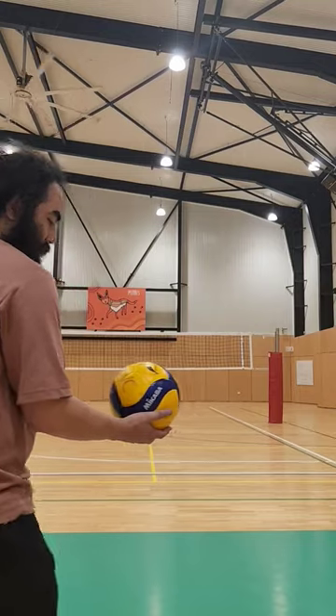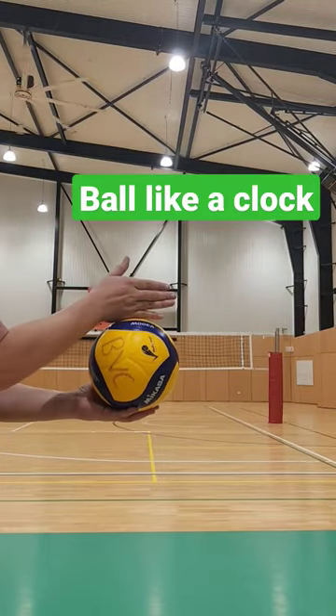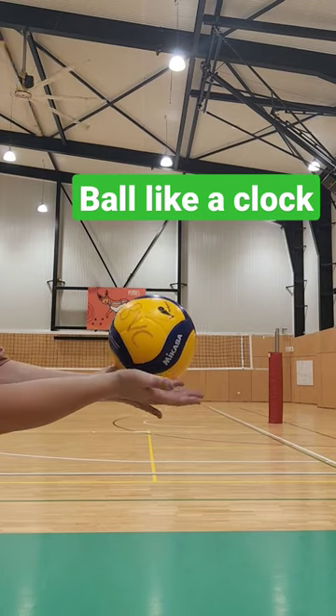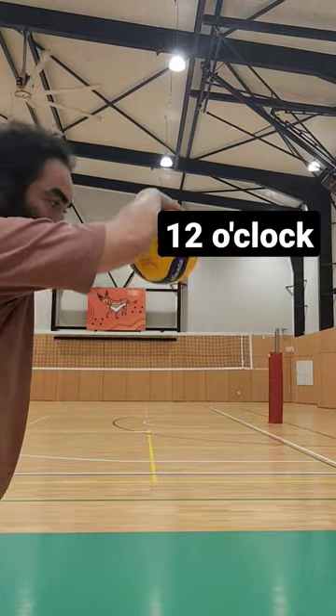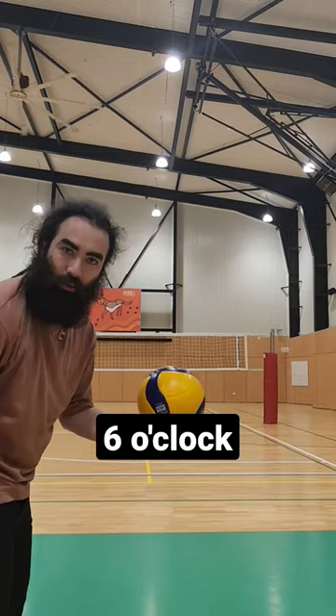Try this. When you're spiking or hitting the ball for a serve, think of the ball like a clock. We've got 12 o'clock, 1 o'clock, 2 o'clock, 3 o'clock, 4, 5, 6. If I contacted the ball at 12 o'clock, the ball would probably go straight down. If I contacted the ball at 6 o'clock, the ball would go straight up.